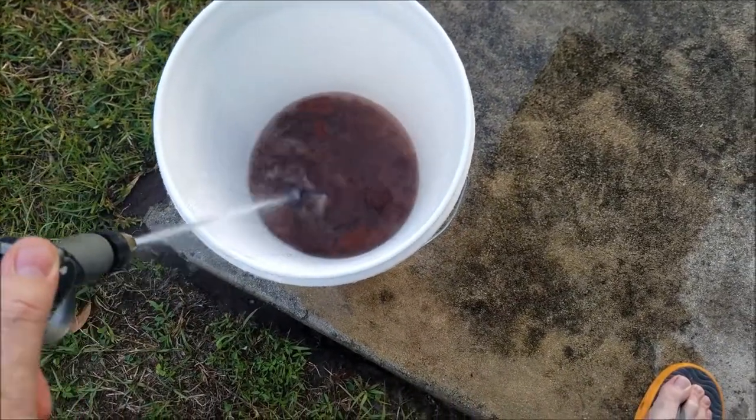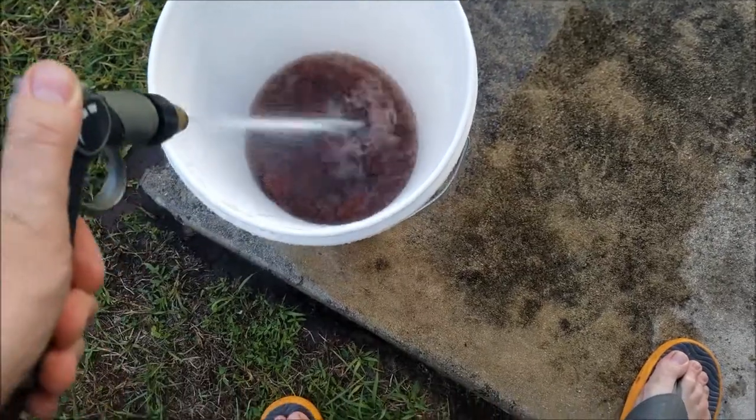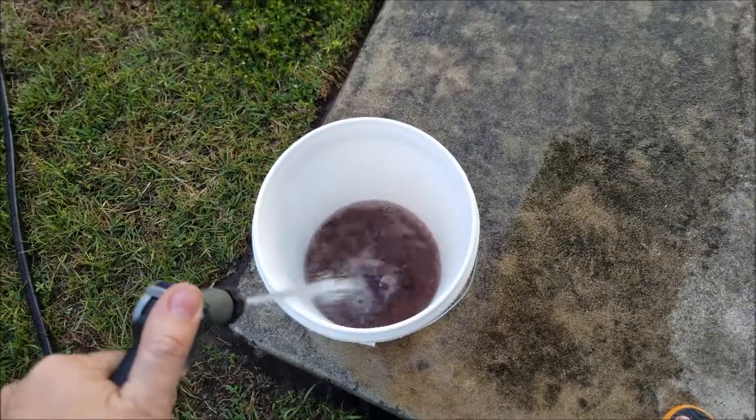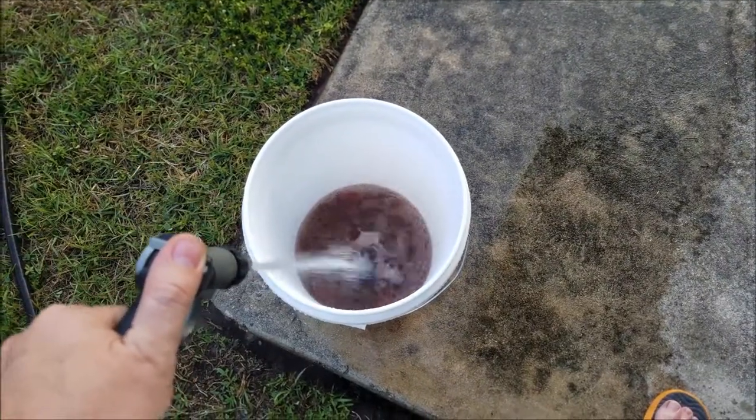Here we go guys, washing up some lava rock — really versatile stone — getting ready for the next stage in this Krabitat.